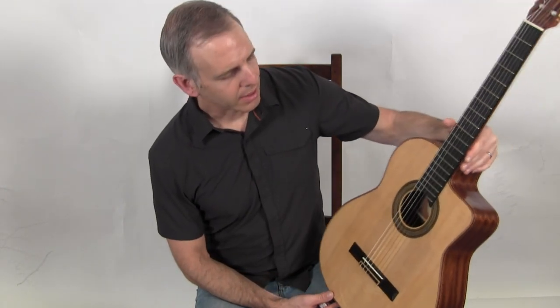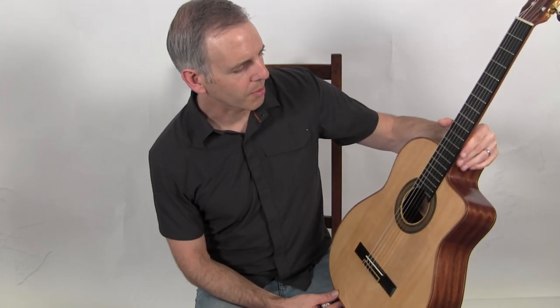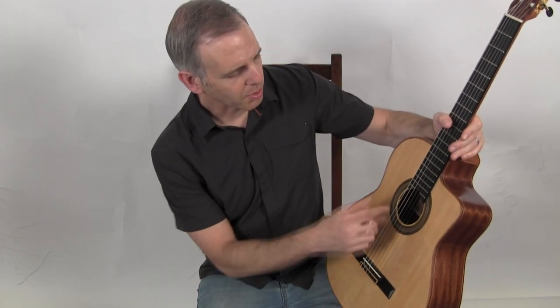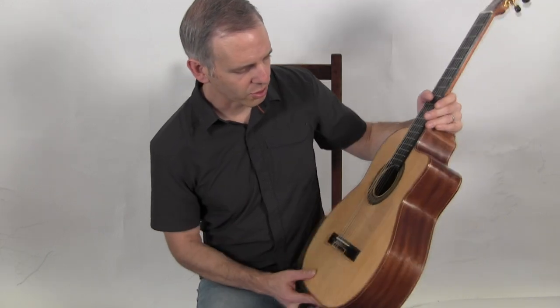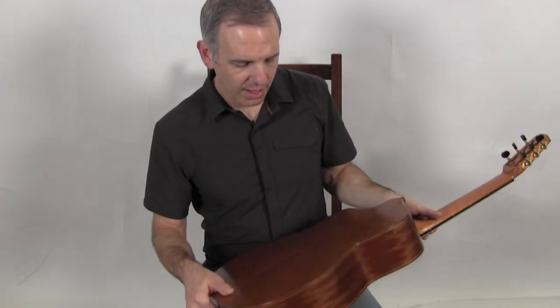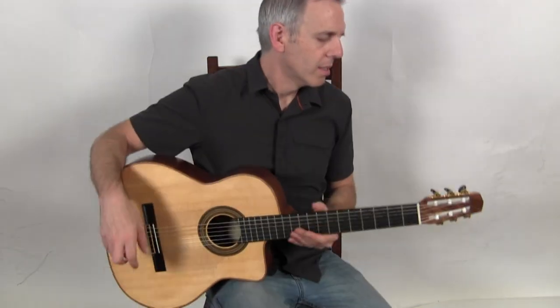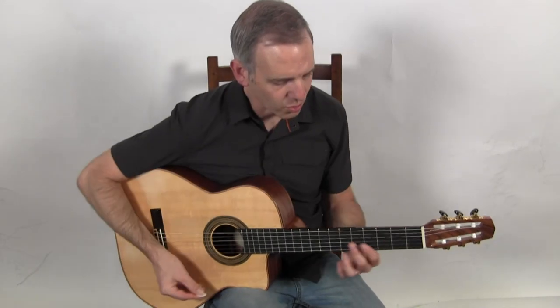It is a sort of a hybrid nylon string slash gypsy guitar. It's got a McEffery style body and headstock, has a more typical sound hole of a classical guitar, obviously strung with nylon strings, with a spruce top, mahogany back and sides and a mahogany neck, set of three on a plate tuners, and this is what it sounds like.